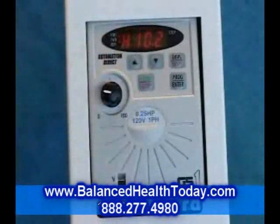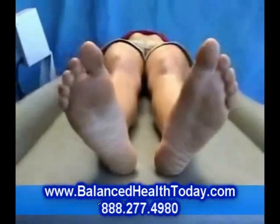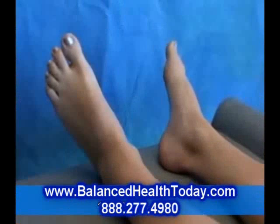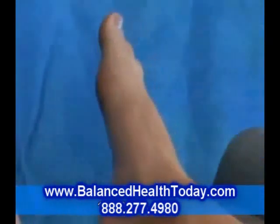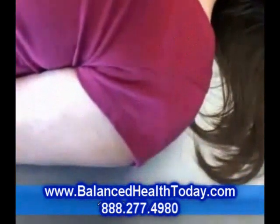At around 10 Hz, you can see Liz's muscles are starting to rock back and forth. This frequency reproduces the effects of a full body massage. As the frequency increases, different parts of the body begin to vibrate more noticeably. If you dial in a frequency that feels good, just stay there for a while.